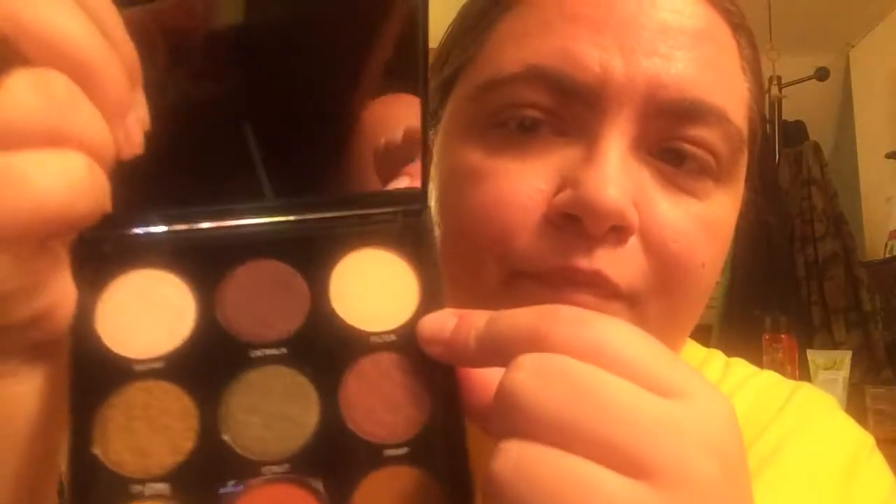I already did my face makeup and primed my eyelids, so I only have this to do. I'm going to use the shade Filter — it's kind of crappy lighting but just bear with me. Okay, it's this shade, and I'm gonna put that all over my lids.